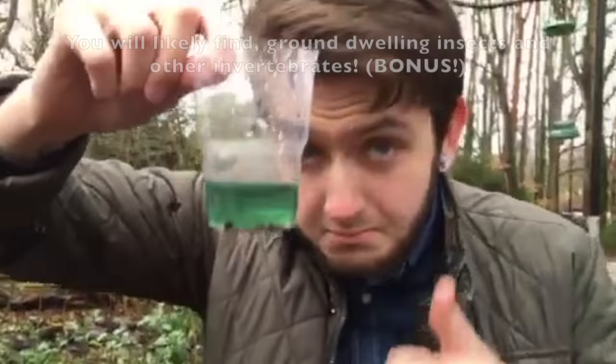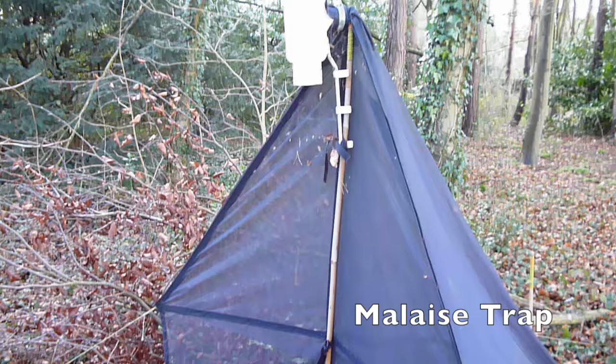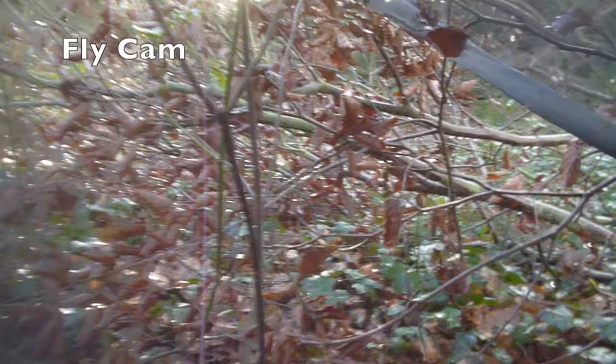The last method is the malaise trap, which is used to target flying insects including bees, wasps, and flies. The workings of this trap will be demonstrated by flycam. Insects fly heads-down into the trap, proceed to hit an inner membrane, and as insects of this order tend to do, fly upwards and into a collection tube.